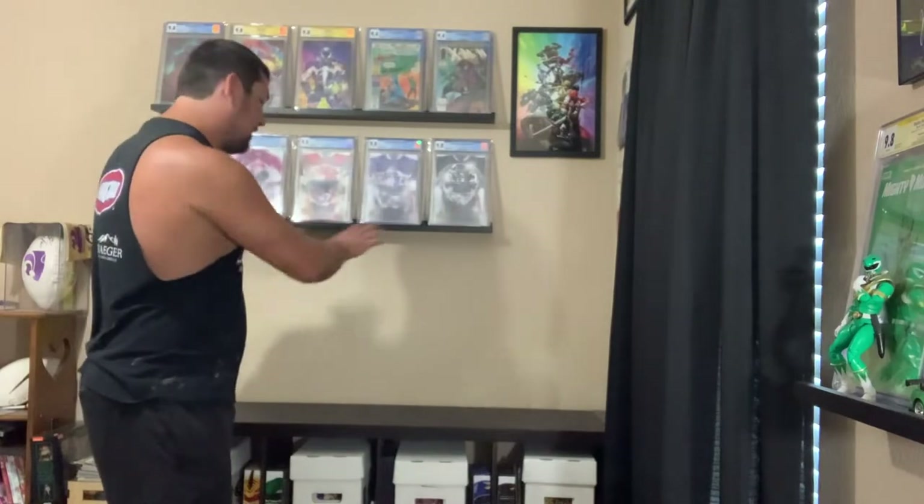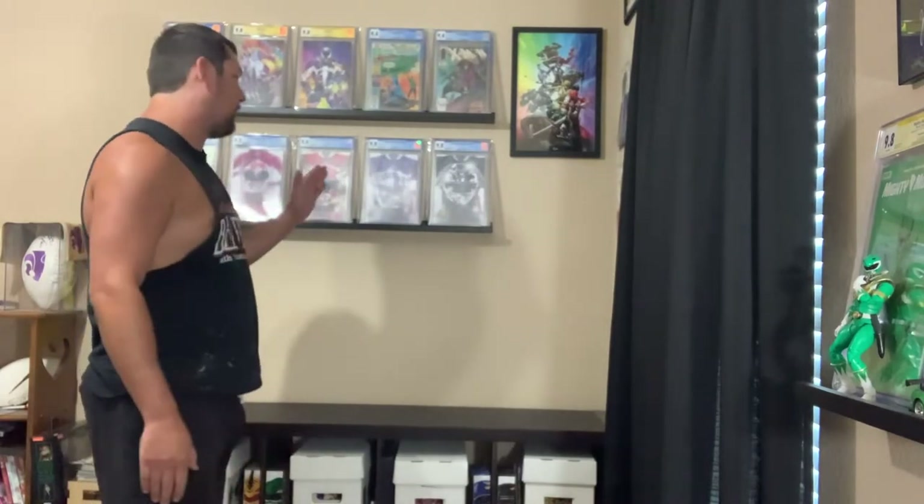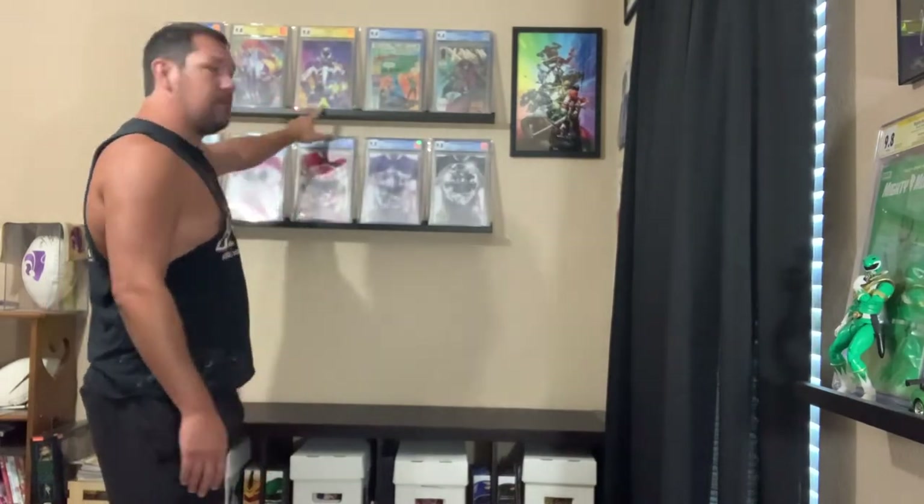We're part of the way there. All the stuff is off the top and my action figures are out of the way, whether they were on top or on the floor. Now we're going to take all the slabs off and move the shelf down.